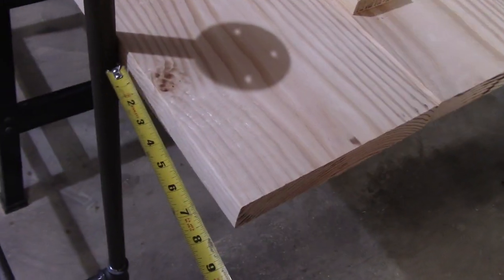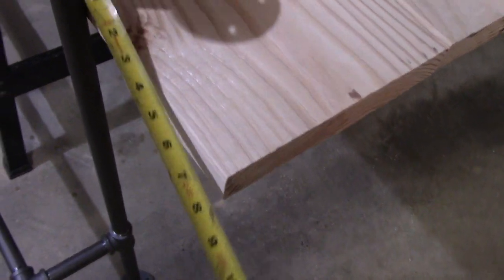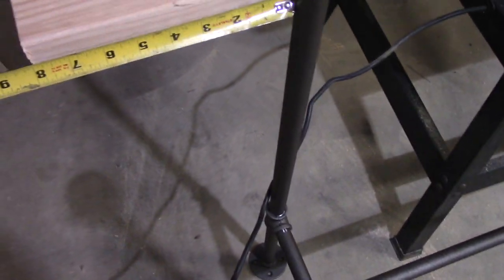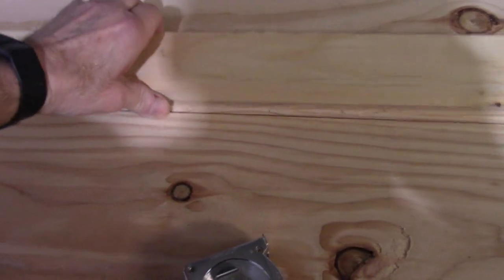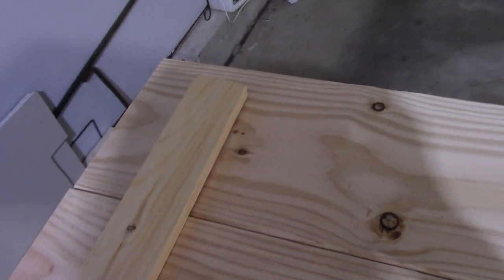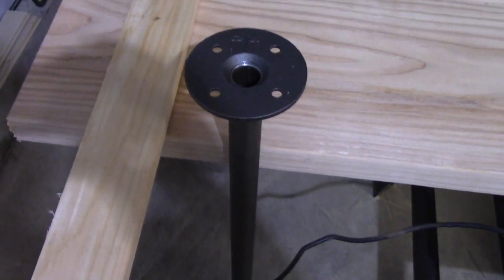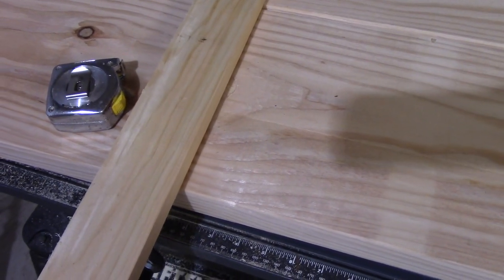Next, we lay the tabletop on a hard surface — both pieces — and mark approximately where the table legs are going to attach. Once we have that marked, we come up underneath and attach the wood that's going to hold the two pieces of the table together into one piece. Now that we know where the legs are going to be, we position the support pieces so they don't interfere with the legs, and mark the size.